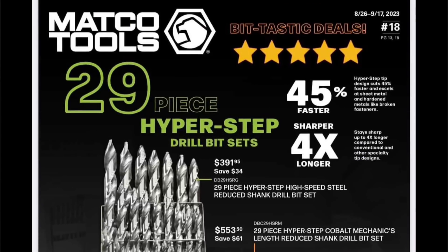We have the Matco Flyer, Flyer Number 18, Regions 13 and 18, good from 8/26 to 9/17.